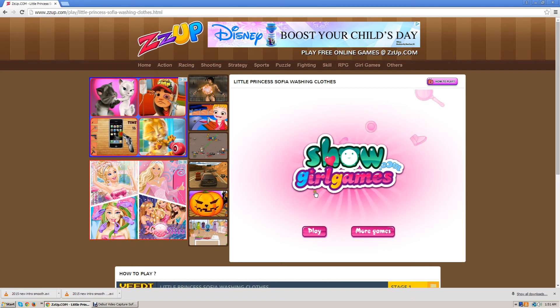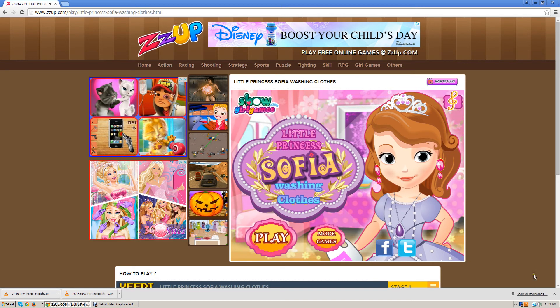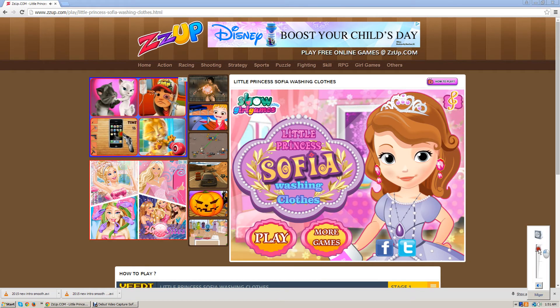I'm going to be playing this game. We're just going to start here — play. And I'm going to put the volume down a little bit. Sorry for the dinging, I should have tested it out.